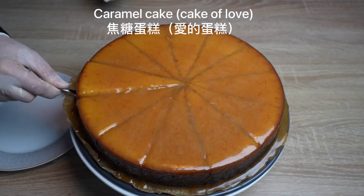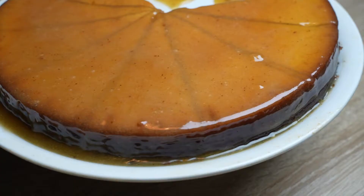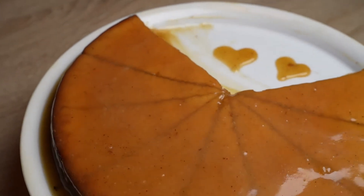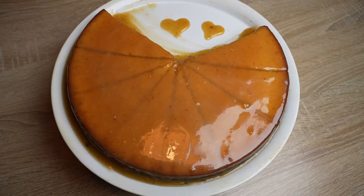Caramel cake, or cake of love. This caramel cake's ingredients are simple and very easy to make at home. The two special things about it are that it can be eaten cold and hot, and can be heated in the microwave or oven.